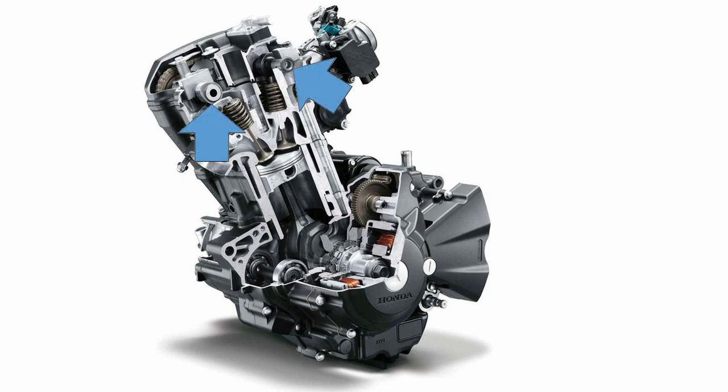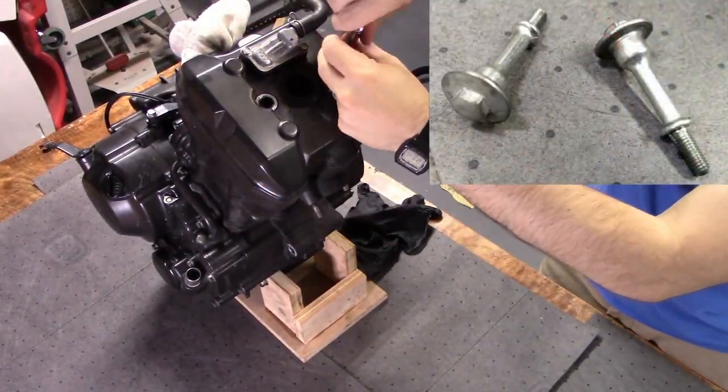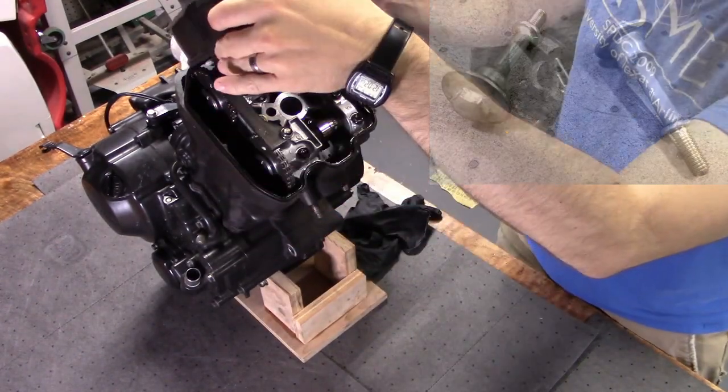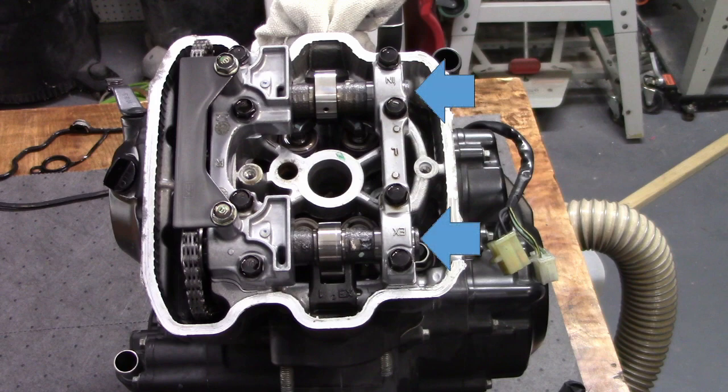The camshafts sit on top of the cylinder head. We'll start by removing the cylinder head cover by removing the two 10mm bolts and then just pulling it off along with the gasket. With the cover off, we can see the camshafts.